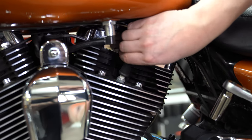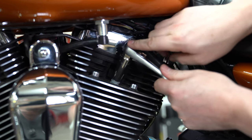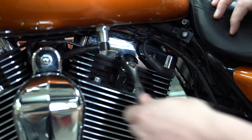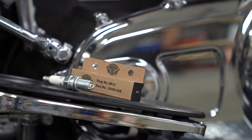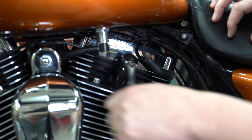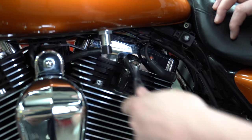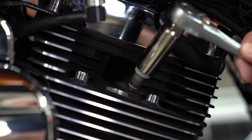He's going to pull the rubber cap off and then grab his 5/8 spark plug wrench and start backing the plug on the rear jug out. We are using just stock Harley plugs — we got them from the dealership. There are tons of different brands; do your research. They're all pretty much the same if they're a quality brand. And he's got that one out of the rear jug.